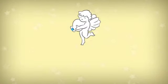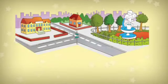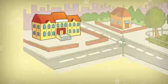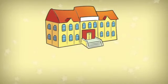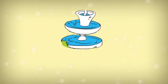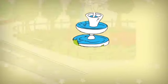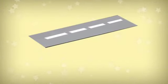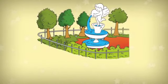Statue. House. School. Fountain. Street. Park.